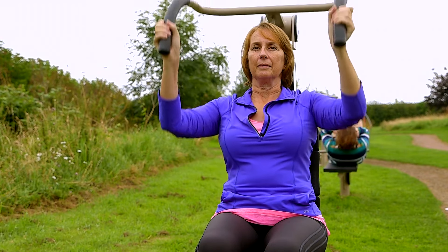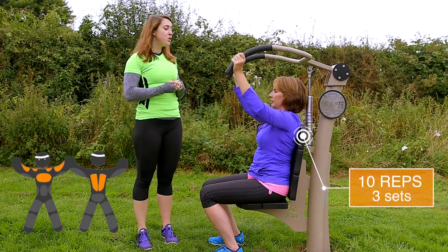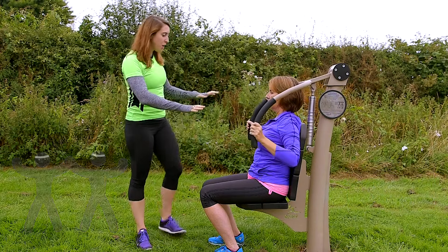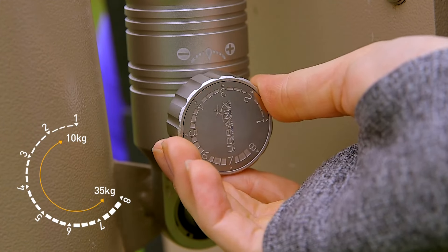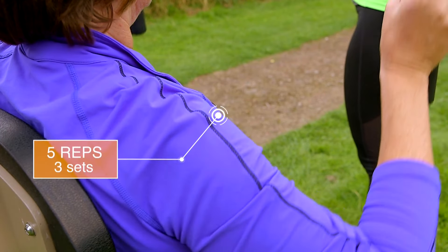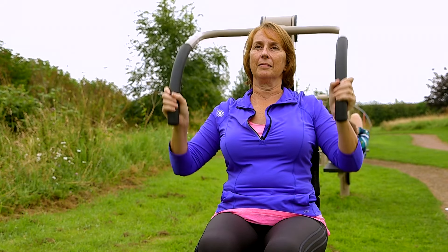Anne's on resistance setting number one. She's going to be doing about 10 reps, about three sets of those. If you want to challenge yourself, you can turn that resistance up — there are eight settings. So if you stop for me now, Anne, I'm going to turn it up to resistance setting number three. Now this is a little bit more challenging, so you'll be looking to do about five reps with this, and again about three sets, taking a break between each of those sets.